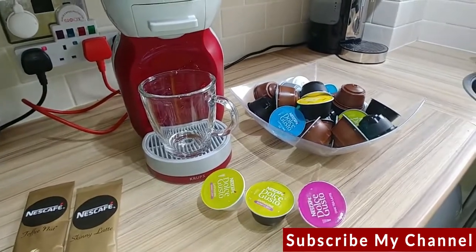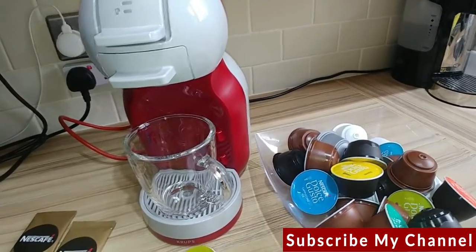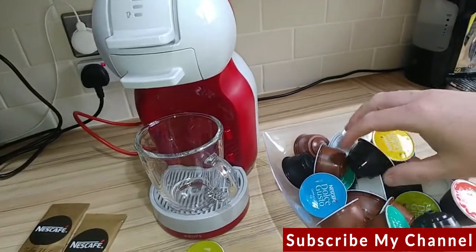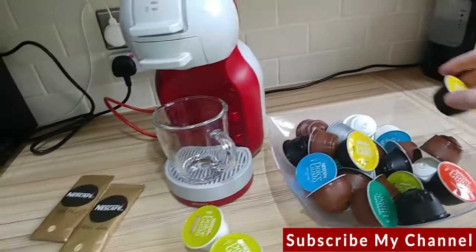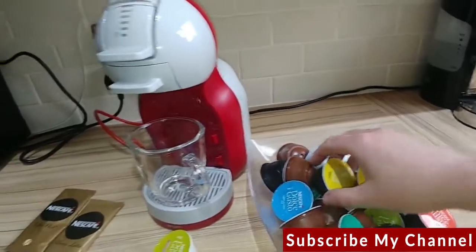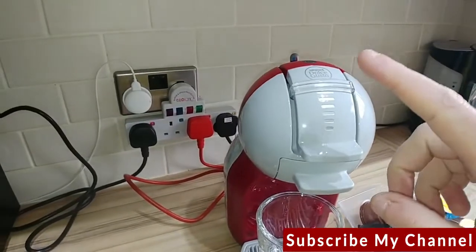Looking at the different flavors, there's only one thing I wish Nescafé would do and that's bring out some more special ranges from time to time — different cappuccinos or coffee drinks — because the range hasn't changed in ages. Every time I go to Tesco, Sainsbury's, Asda, it's the same ones all the time. I've tried all of these; I kind of wish they'd done something a bit different. Anyway, let's have a look at the machine.